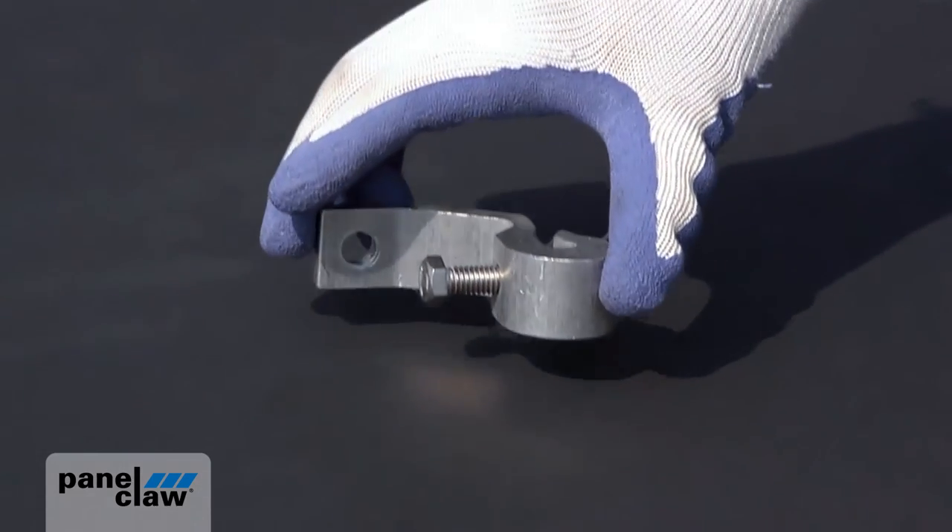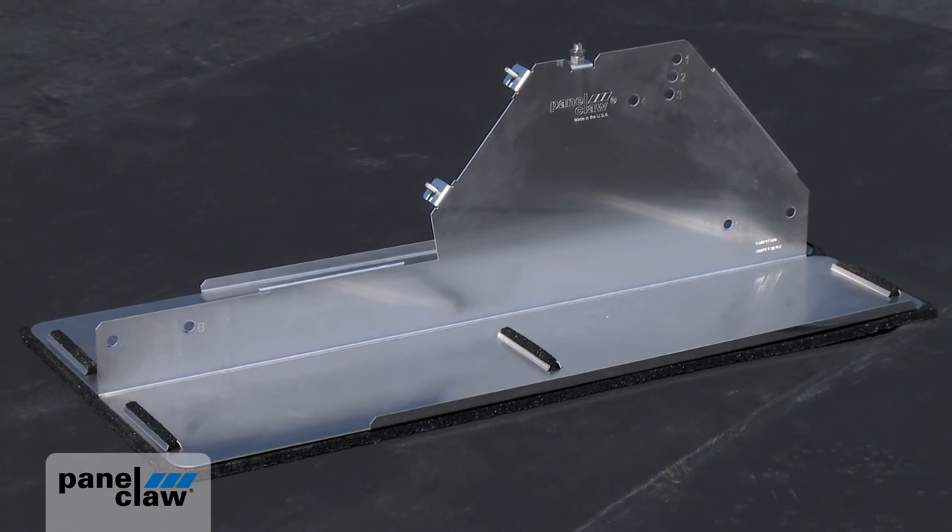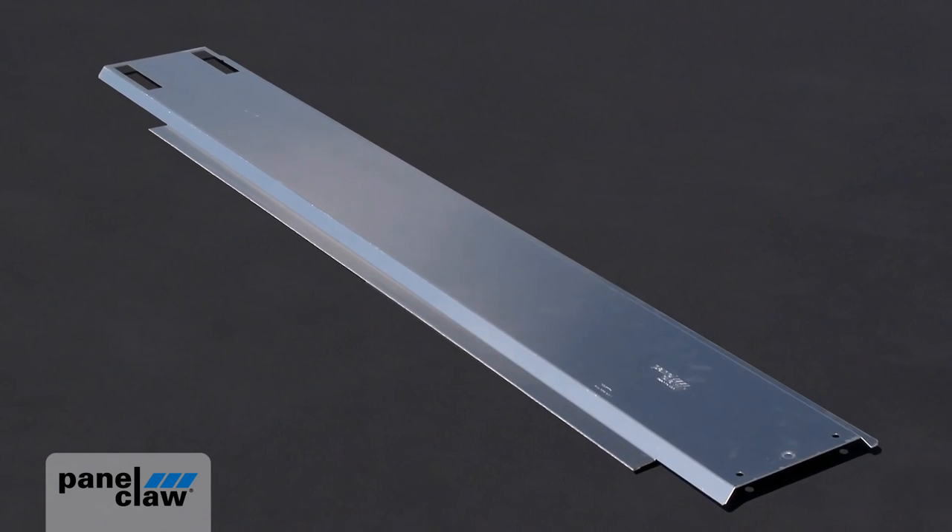PolarBear's innovative design features just three major components: the claw, the support, and the wind deflector.